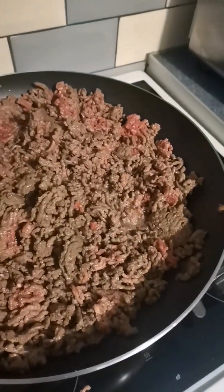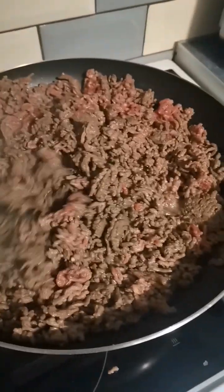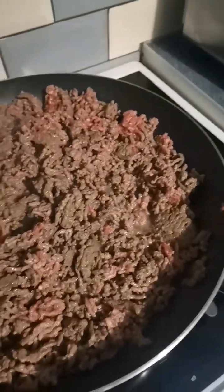I'm bulk cooking my husband's mince. I'm quickly making him food because I start work tomorrow and he's already started work, so I'm bulk cooking his mince.